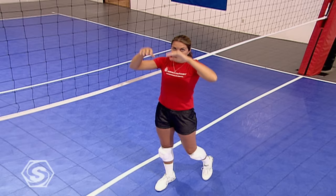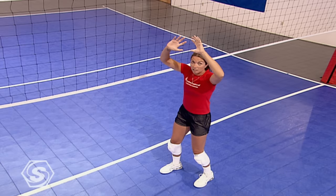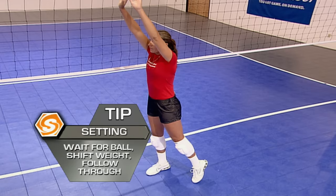The very last thing is the delivery. It's very important to get under the ball every time you set. Make sure your hips are facing the target. You should be waiting in proper setting position for that ball to come down. As soon as it's in your hands, your weight is going to transfer from your back foot to your front foot and everything should follow through right to where you want that ball to go.